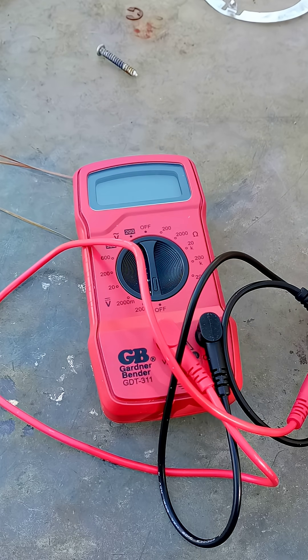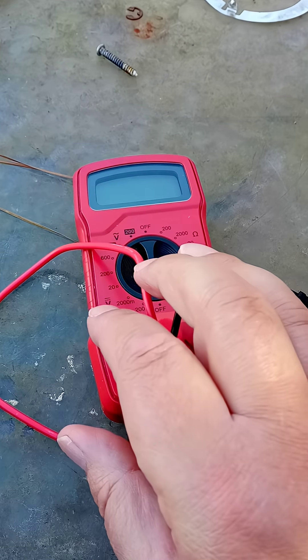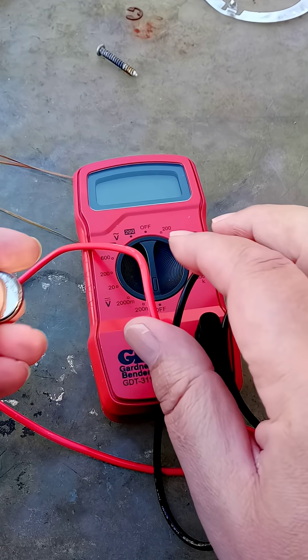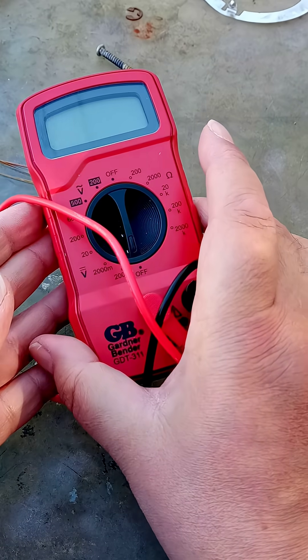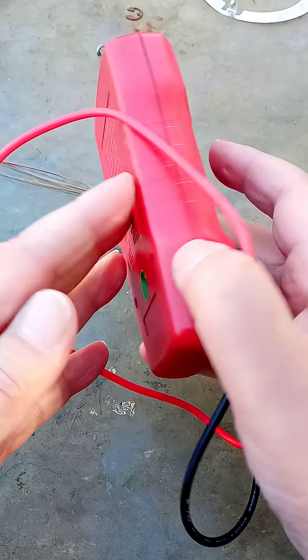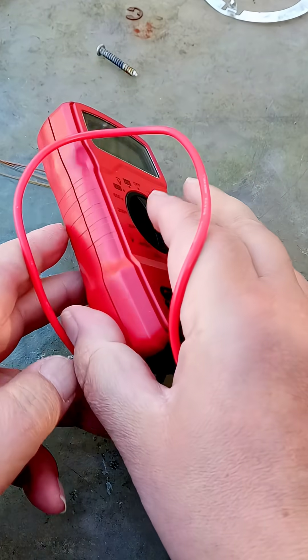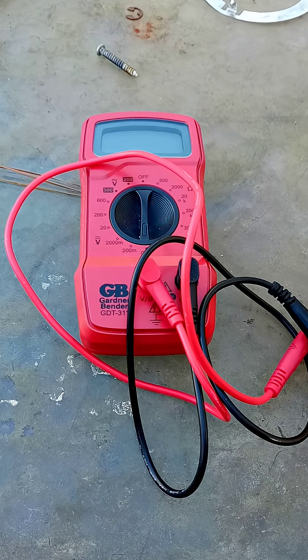One of the biggest frustrations I have is the number of things that take these little coin cells. This is why I made a point of buying this multimeter — it takes nine-volt batteries, those little square batteries. I can get those just anywhere and they always work.